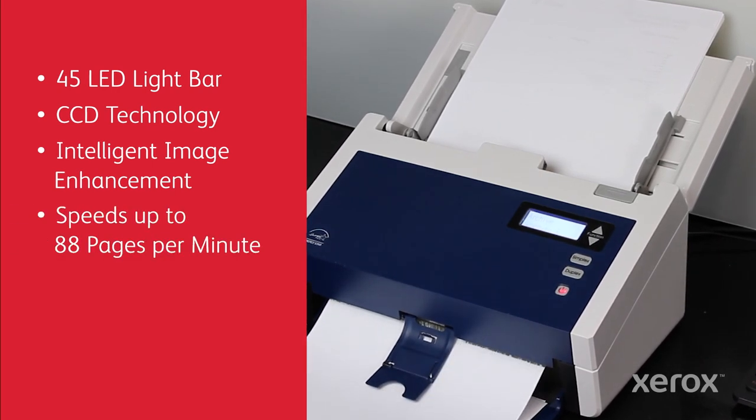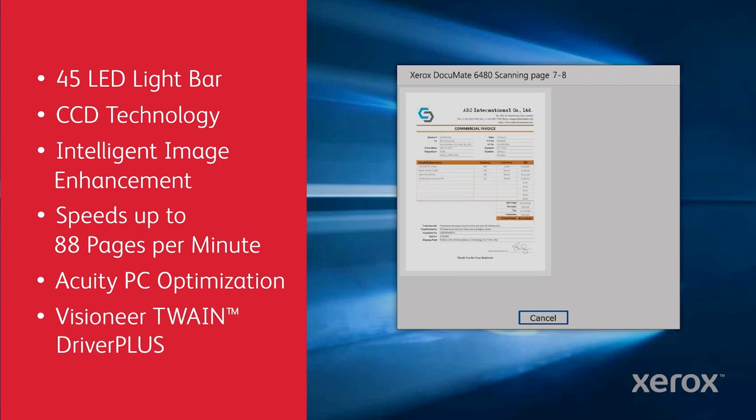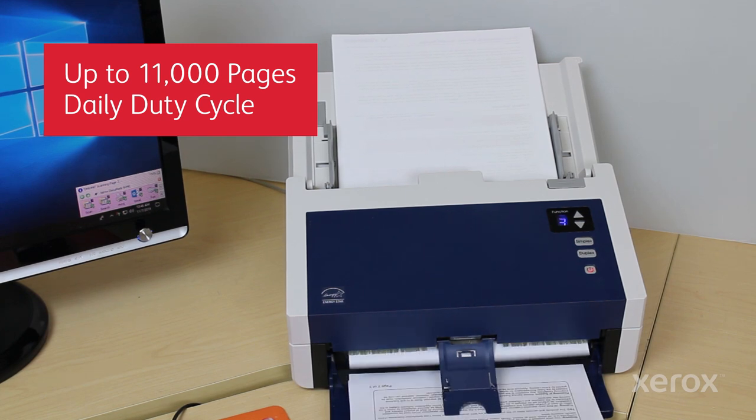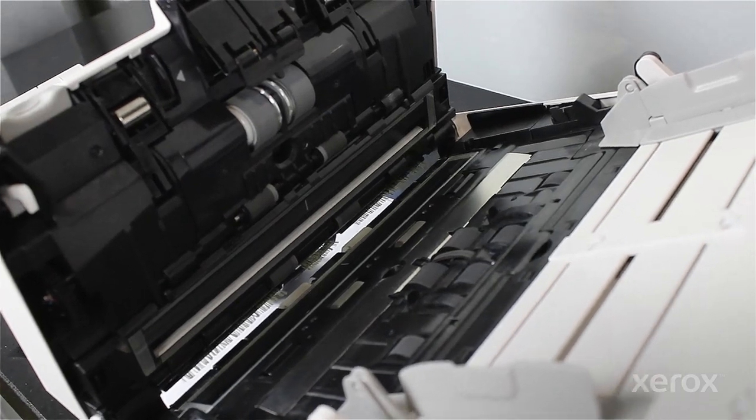Speeds up to 88 pages per minute. Acuity PC Optimization and Visioneer Twain Driver Plus assure full-speed scanning. Daily duty cycles up to 11,000 pages per day, and award-winning dual-motor reversing rollers means you can count on reliability.